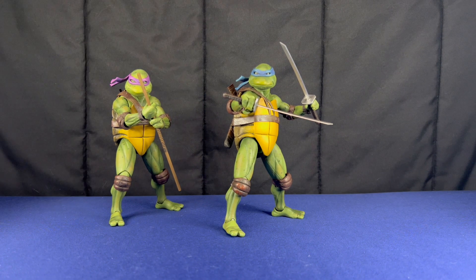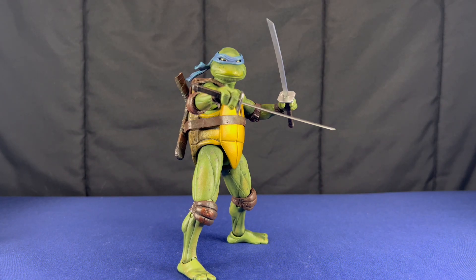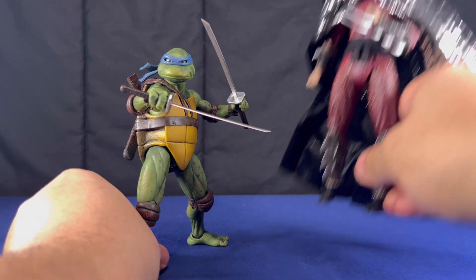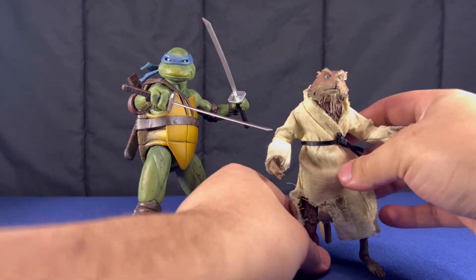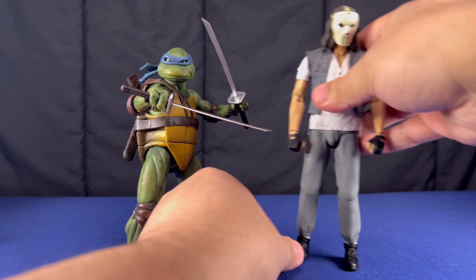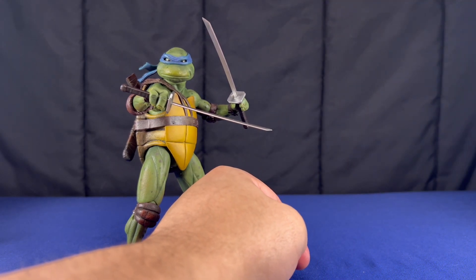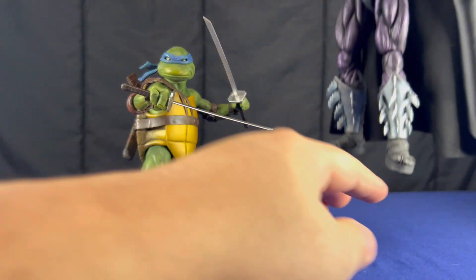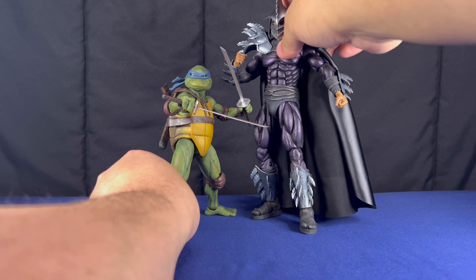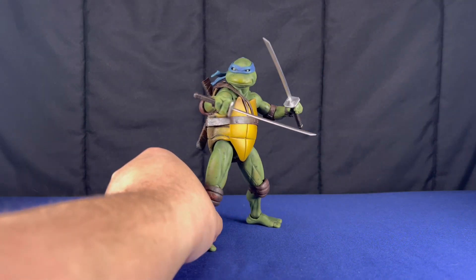I'll start off with Leonardo and compare him to a few other of the movie figures. This is him next to Shredder, next to Splinter — pretty decent height — and Casey Jones. I think this is a good height. This is them next to the second movie Super Shredder. I think he should be a little bit taller, but I think it's fine. You can fudge it.